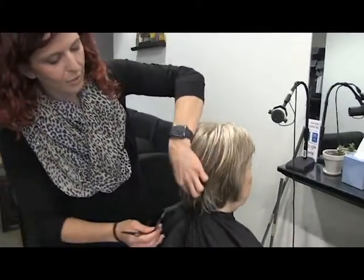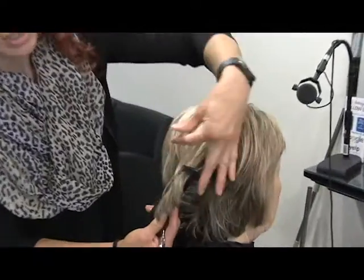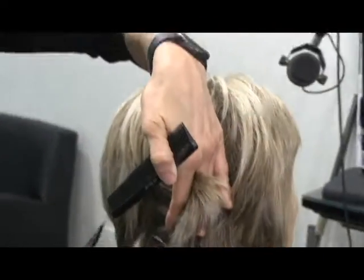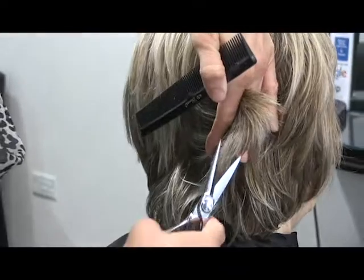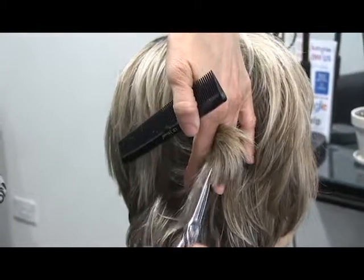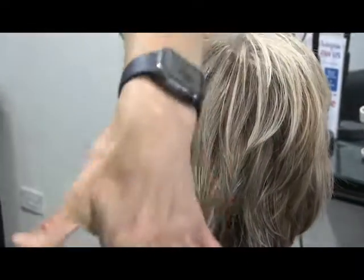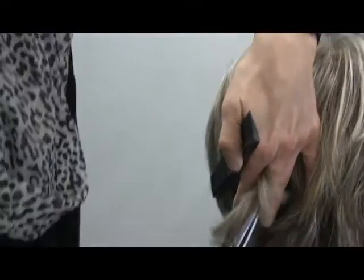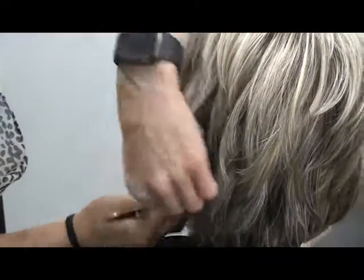Pretty much I'm just going in and taking some sections. I'm doing a deep cut but not a super fine texture because she does have curled her hair, so going in and doing more of a little V-cut to pull some of that weight out — especially through the back here because it gets really heavy.